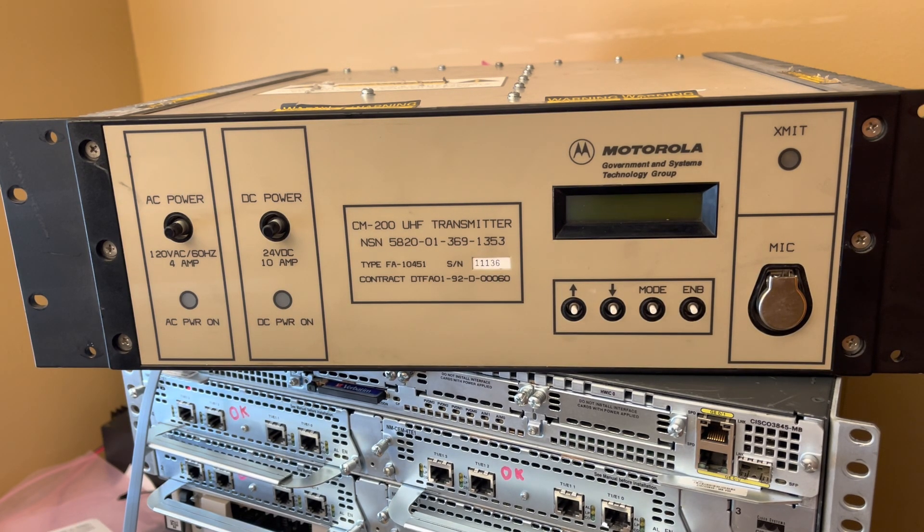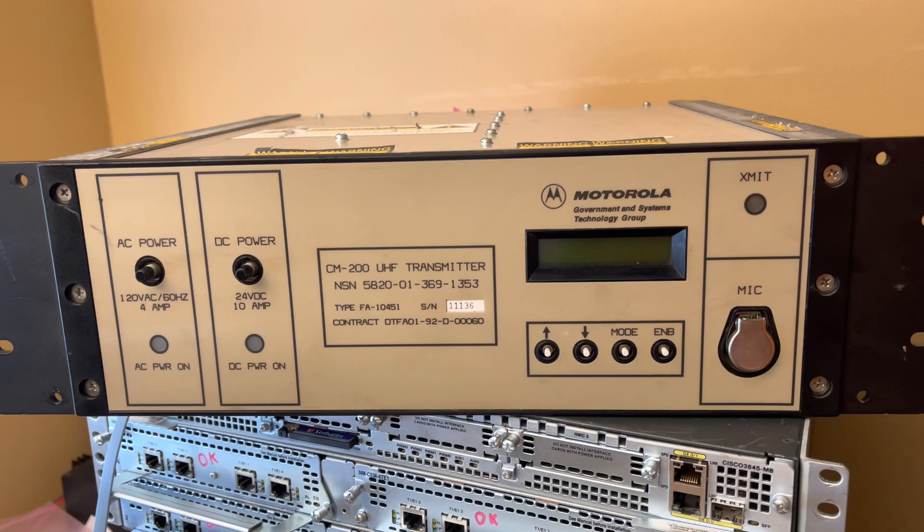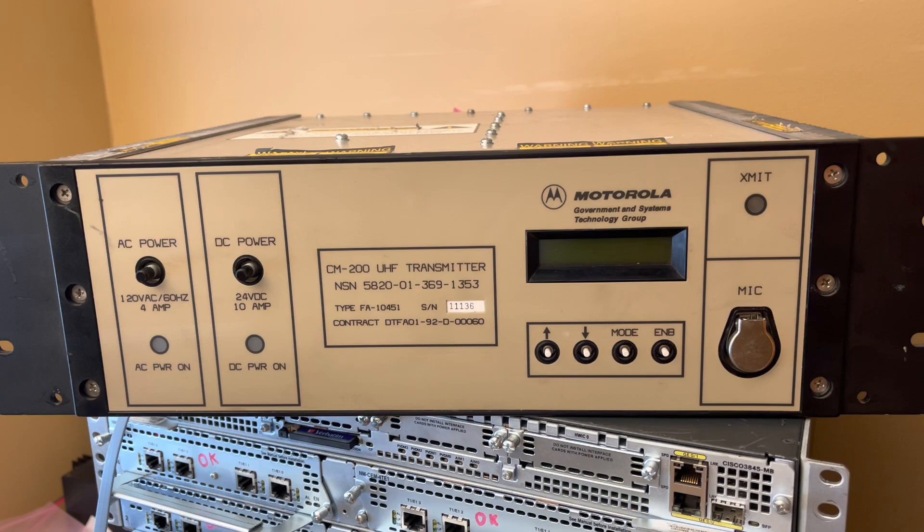This is a Motorola UHF AM band transmitter. This is pretty neat — this is like the second or third time I've had it hooked up. I don't really have a use for it. I got it with some 220 parts, along with two air band circulators, and I had to take this too at the ham fest. I ended up paying the guy 20 bucks for two circulators, two low-pass filters, and this thing, so I think I got a pretty good deal.